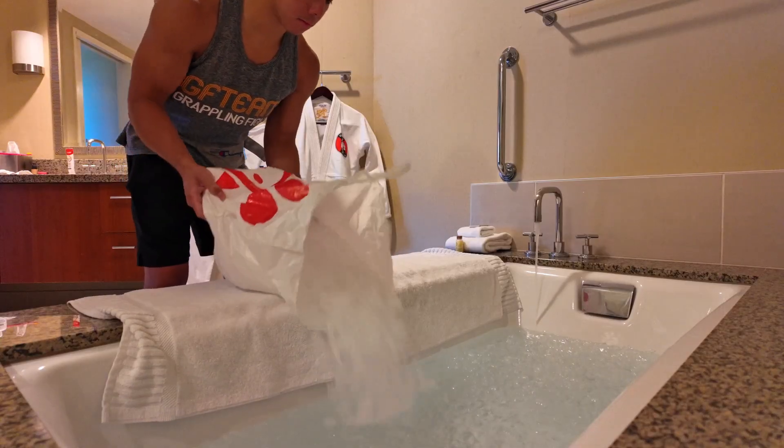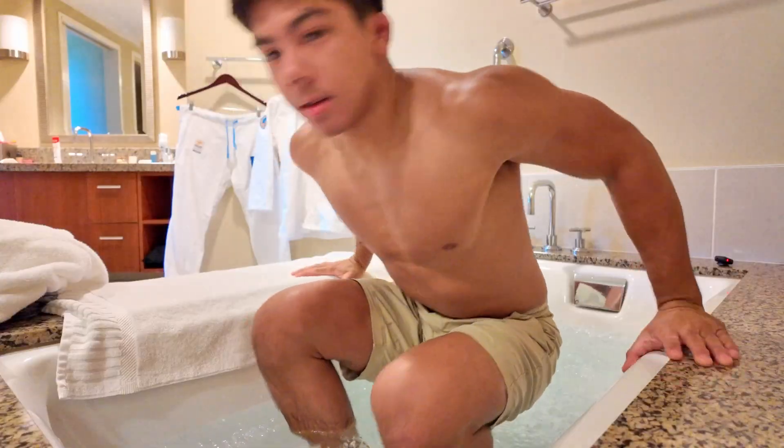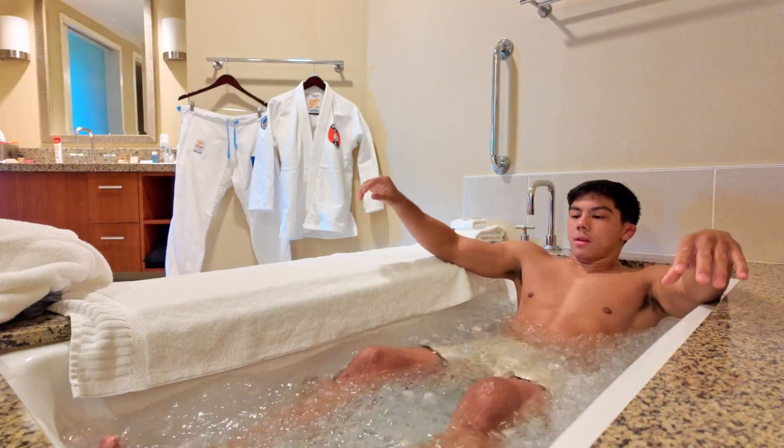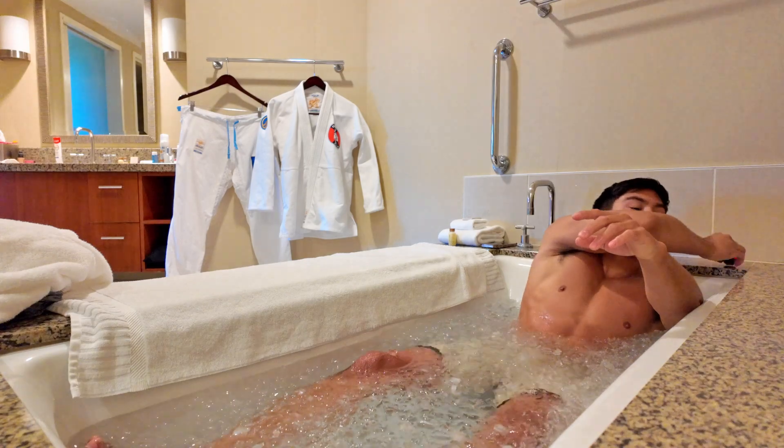If you don't know already, I myself do a lot of ice baths. You've probably seen them in the vlogs I've done in previous videos. I'm always doing ice baths before and after training sessions a lot of the times to help me recover and get back on the mats as soon as possible.